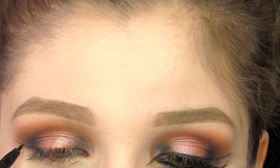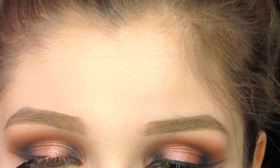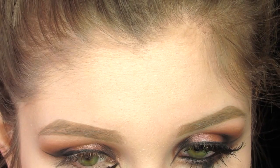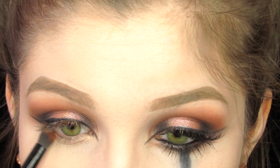Now I'm taking my NYX Super Skinny Marker and doing a tiny wing. I also take this liner and make a little line in my inner corner. Now we're going to smoke out the bottom lash line.